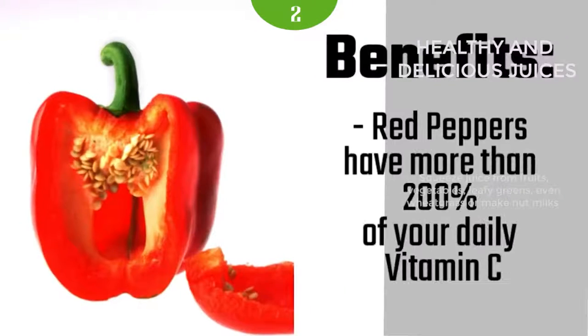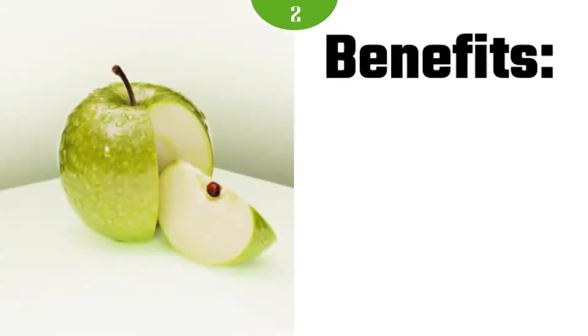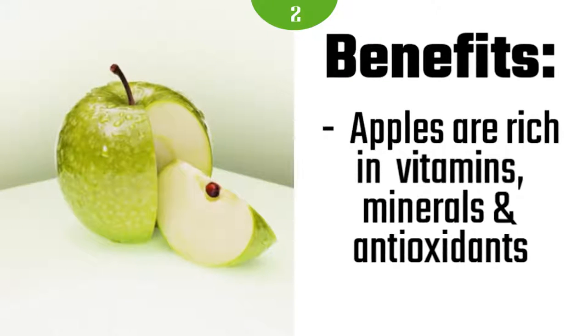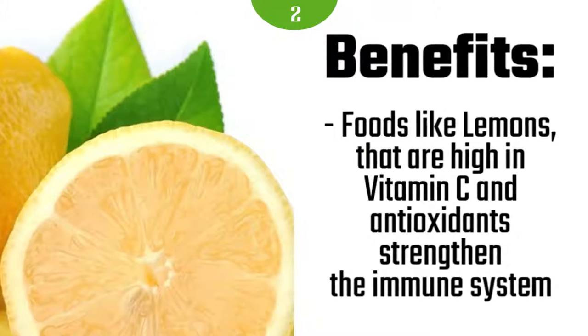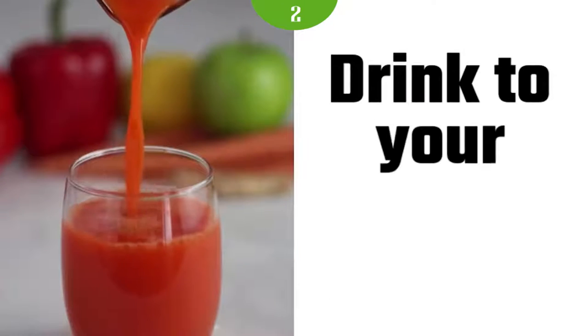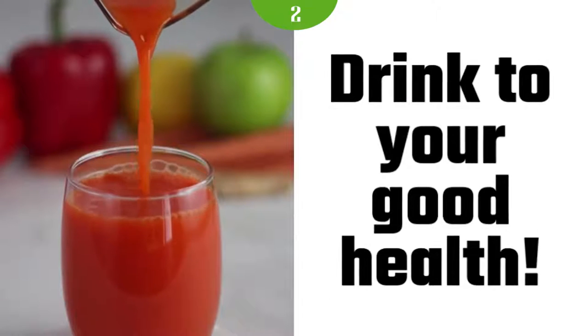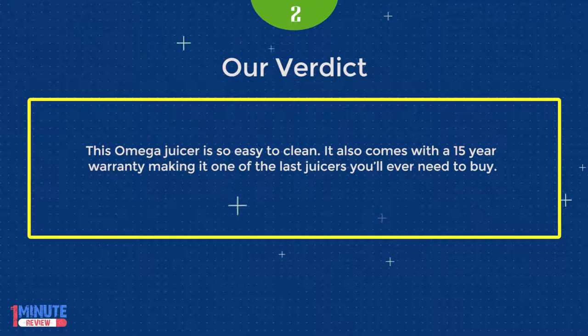The best part about this masticating juicer is how it auto-cleans. Inside the machine is a brush that acts almost like a windshield wiper. It gets pressed against the filter screen, and as the juicer runs, it dislodges the pulp that gets stuck. When you go to clean it, you can give it a quick rinse and throw it in the top rack of the dishwasher. It also comes with a 15-year warranty, making it one of the last juicers you'll ever need to buy.